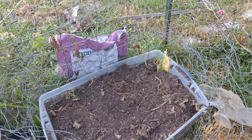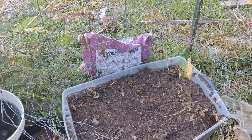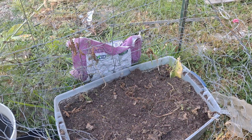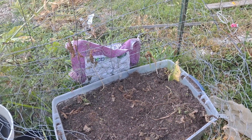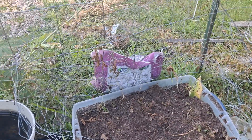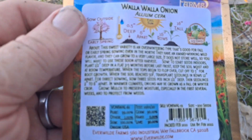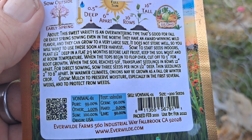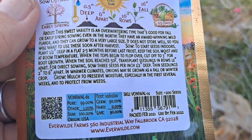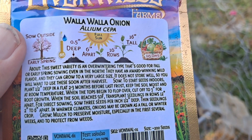So to start seeding — last frost is gone — so I'm gonna plant them out here and transplant seedlings in rows 12 inches apart. They're supposed to get big. So I'm gonna plant them here in this little bed.